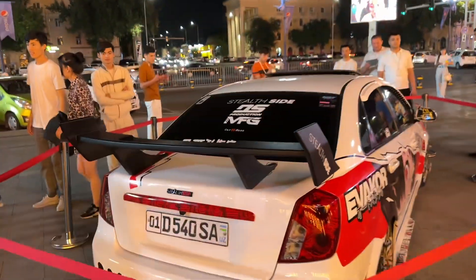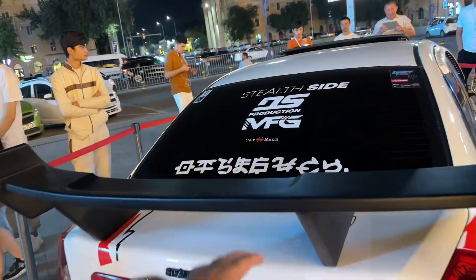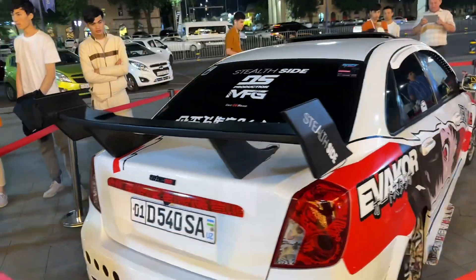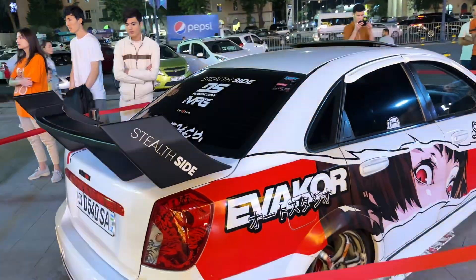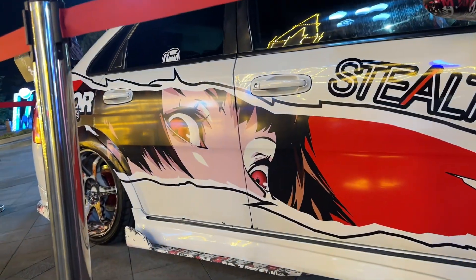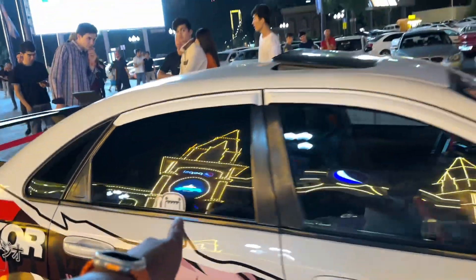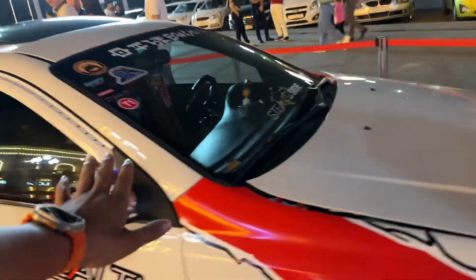I'm going to show you how it works. This is how it works. I'm going to show you how it works. I had a lot of food on the inside.